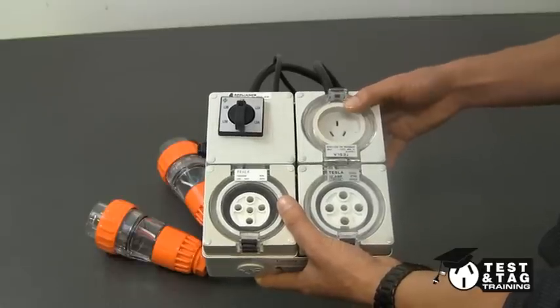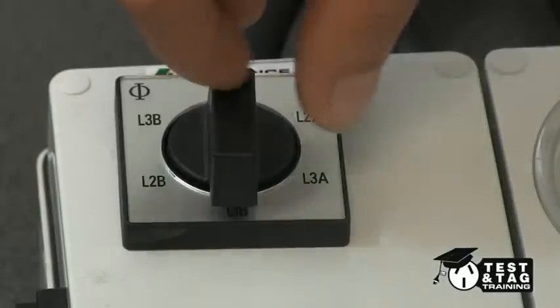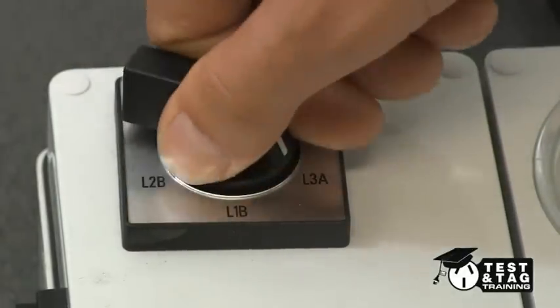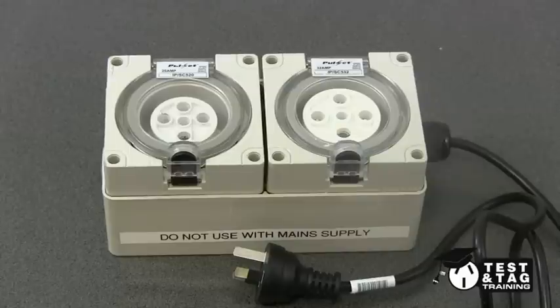There are a wide variety of adapters on the market. As you can see, this one will test each phase individually. However, the adapter we're using today in this video will test all phases as one.